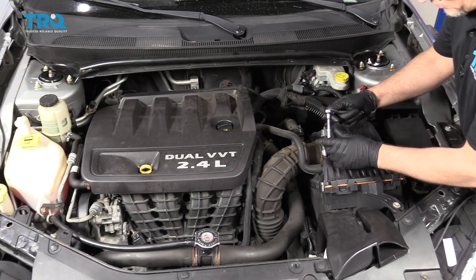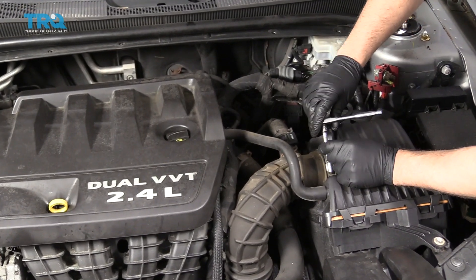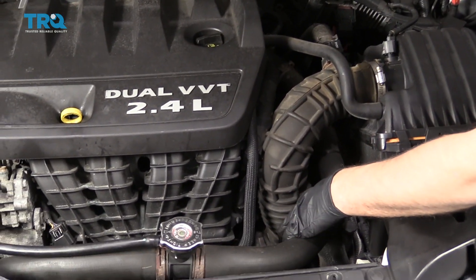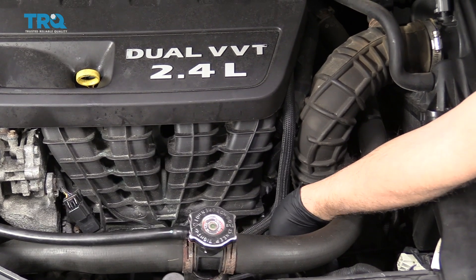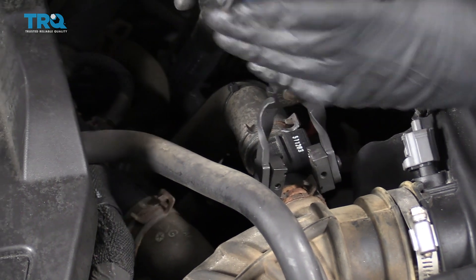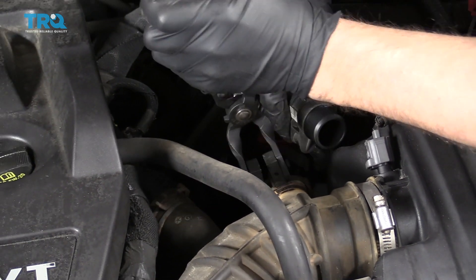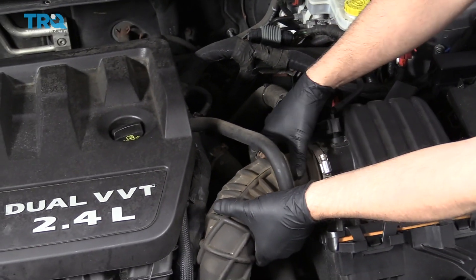Remove this worm clamp or at least loosen it up — use an 8-millimeter socket, or you could also use a straight blade screwdriver. Slide this off right there. Down below, do the same; it's a worm clamp down here. Loosen this one up, then remove this hose clamp right here using hose clamp pliers. Twist this hose to separate it — you can either take the clamp off or leave it on. Now remove this hose.